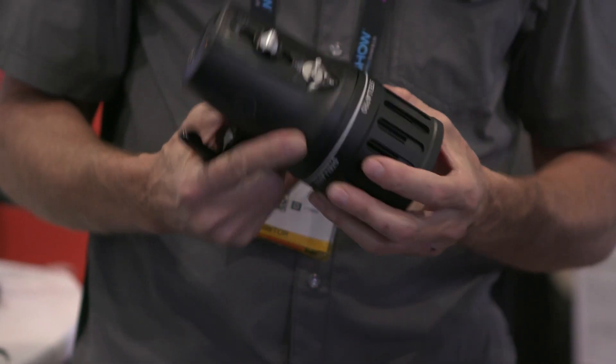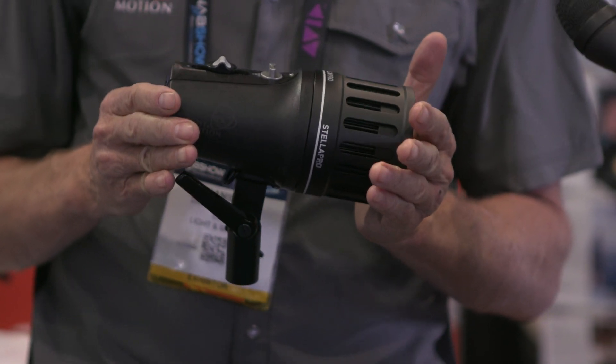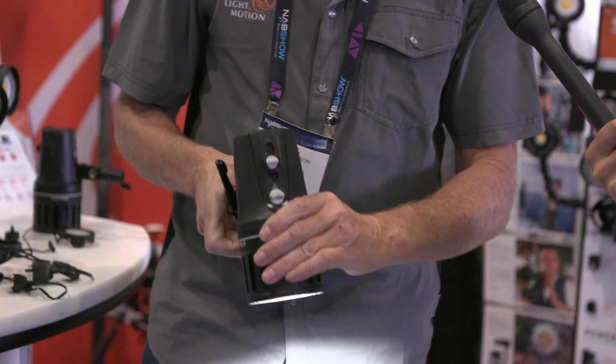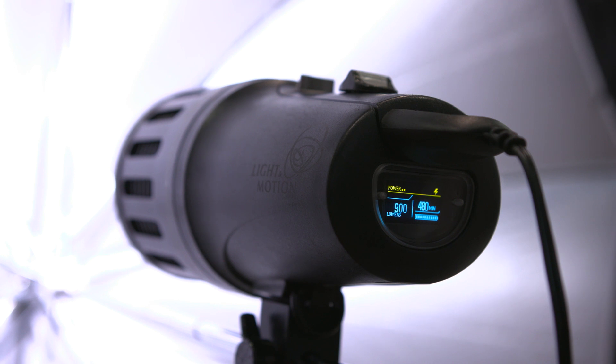It's got an onboard battery — the battery's built in. This battery will allow this particular light to run for an hour at full power. This is a 7,000 lumen light — 7,000 lumens, 120 degree, super smooth beam, with a digital display on the back.